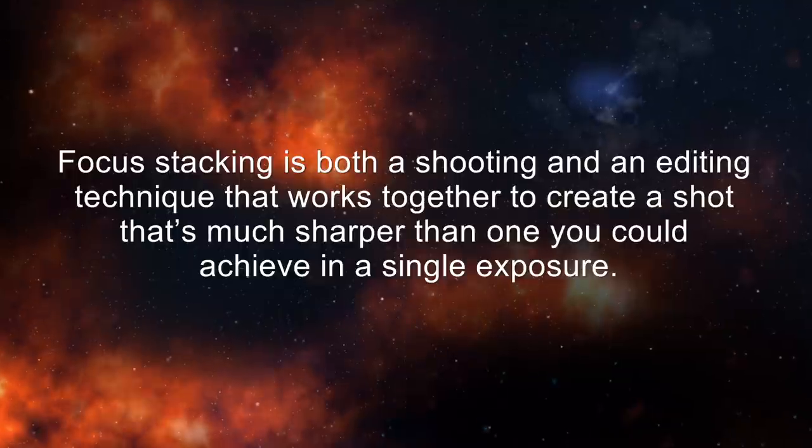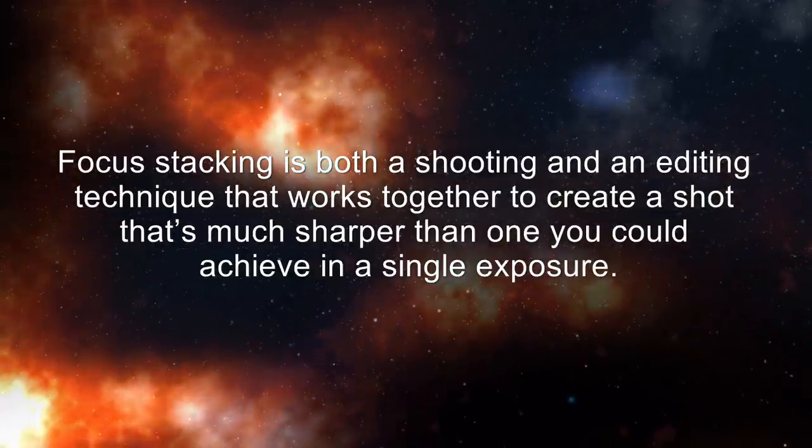Focus stacking is both a shooting and an editing technique that works together to create a shot that's much sharper than one you could achieve in a single exposure. In simple terms, it's the process of taking shots focused on the background and then one or more images focused on closer foreground subjects. These are then blended together in a program such as Photoshop to ensure a very sharp, in-focus image from front to back.